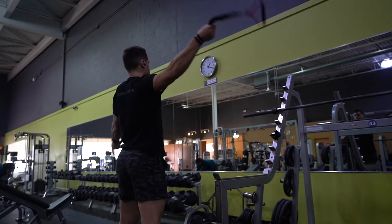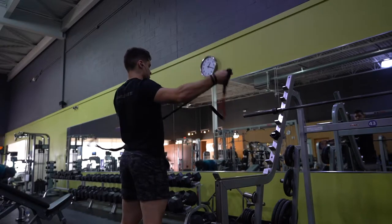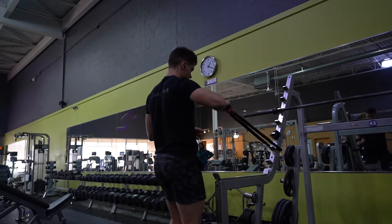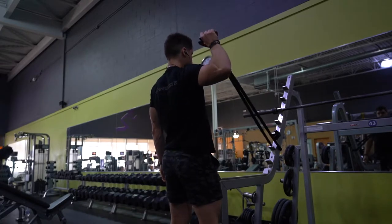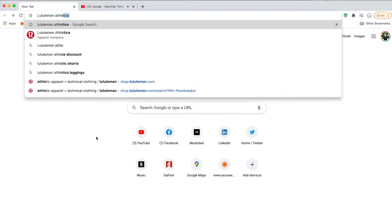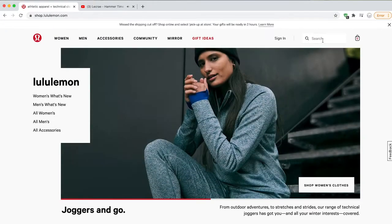So if y'all are ready for that, let's go. Alright guys, big fan of these shorts from Lululemon, the Pacebreaker 5-inch. I've had these for about half a year. If you're going to grab a pair, they'll run you about $68 on Lululemon.com. Search up Pacebreaker 5-inch linerless. They're online only.